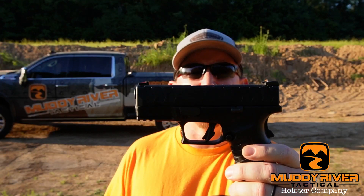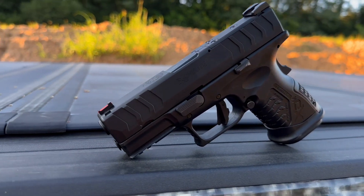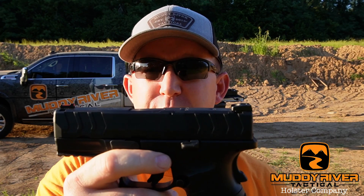Hey guys, Kevin, Muddy River Tactical. Thank you for joining me. Today we're out at the range with the Springfield XDM Elite 3.8. In all transparency, I've never been a fan of the Springfield XDs and that god-awful grip zone they had for those years — I was just never a fan of it and want nothing to do with it. However, this XDM Elite may possibly change my mind on their full-size pistols, so stick with us and I'll tell you my true thoughts on this pistol.